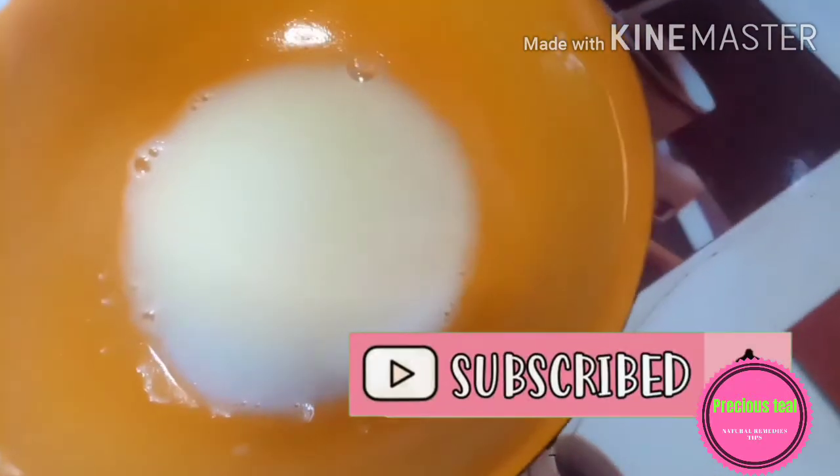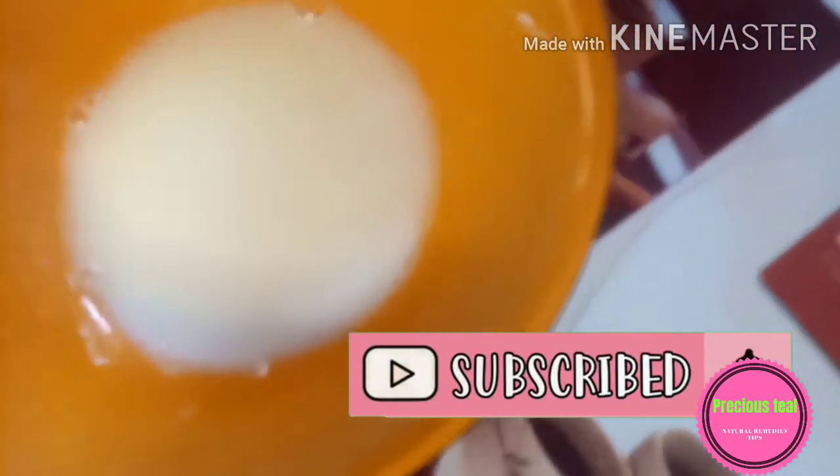This is a recipe I recommend. You can share it with your friends and tell them about this channel. Like this video if it was helpful, leave a comment below, and don't forget to subscribe — I post new videos weekly. Thank you all for watching, and to my previous subscribers, I love you all. Bye!